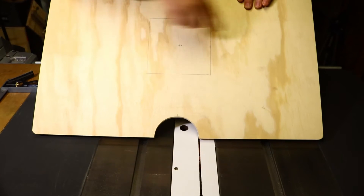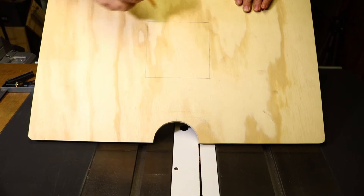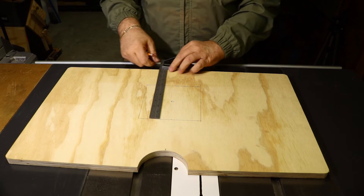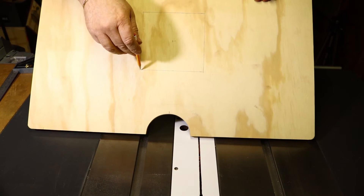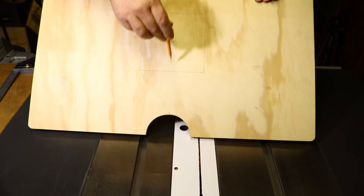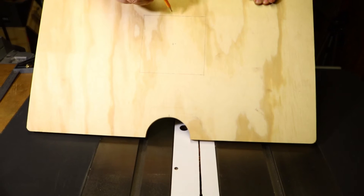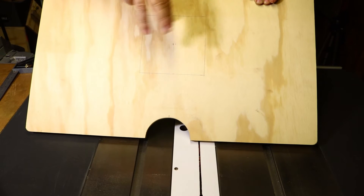On the board I marked my center for the hole at seven and nine-sixteenths of an inch, and also marked it for center across the board at 13 and a half inches. From there I measured out for a six-inch square insert — three inches each way from center — and got it all squared up and marked out with my square. Then I drilled in each of the corners a three-quarter inch Forstner bit hole about three-eighths of an inch deep.